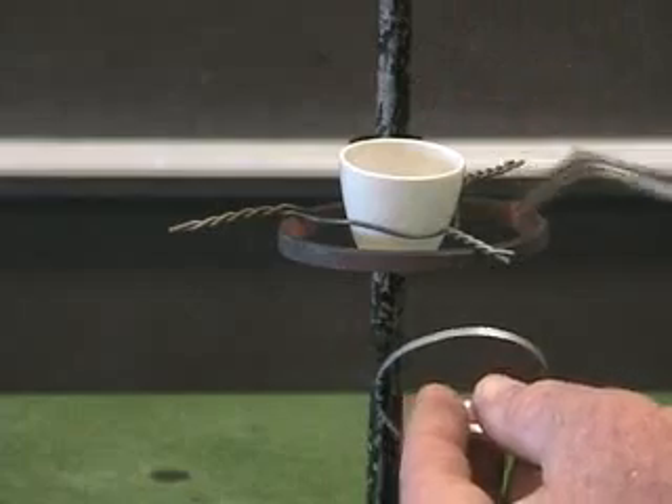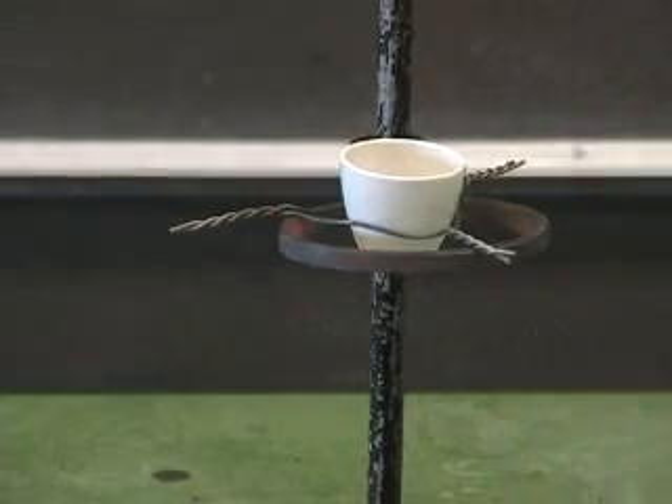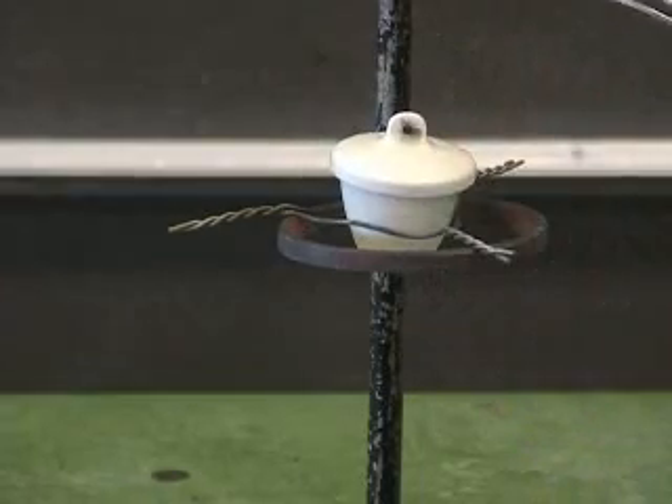Let's begin the experiment of burning the magnesium inside the crucible with it covered. This is a crucible cover. It goes on here like this with the metal inside.